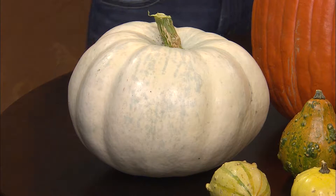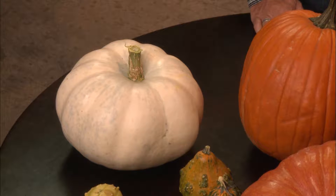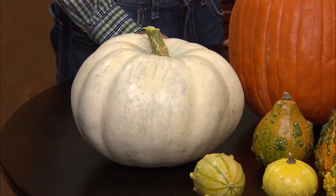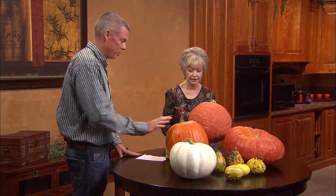The white one is my favorite — it's just beautiful. It's known as the White Ghost. If you went to carve it, you'd almost need an axe because it has very hard flesh. So it's not a carving pumpkin. However, you can make excellent pies — it has a yellow flesh inside, whereas the others have orange. The flesh and seeds are edible, but it has very thick skin, so don't let kids try to carve it.